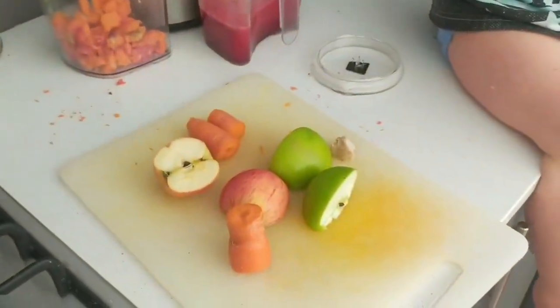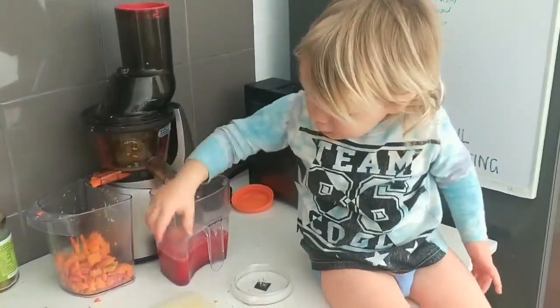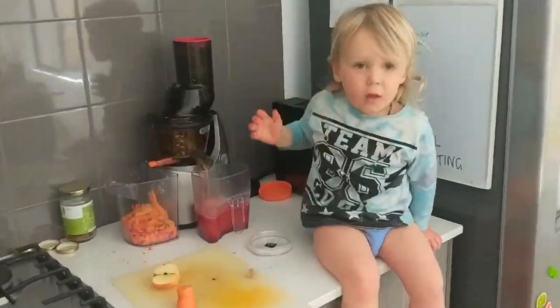Fresh juice time — carrot, apple, beets, ginger and lemon. Break for daddy.